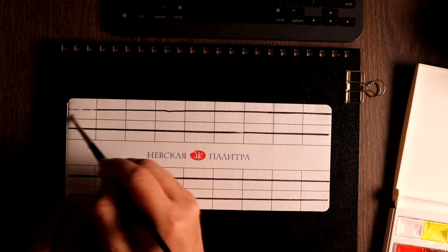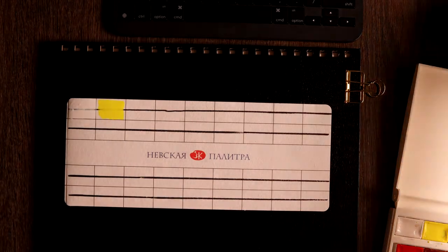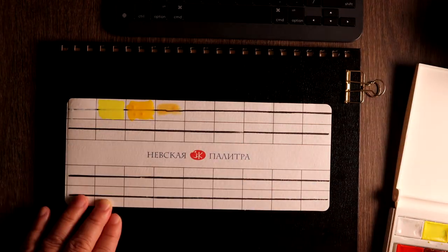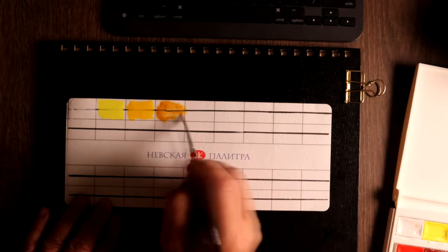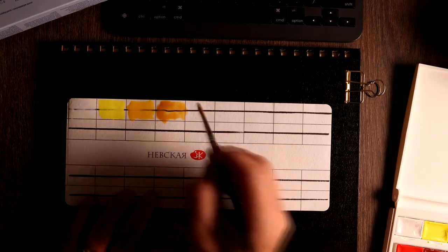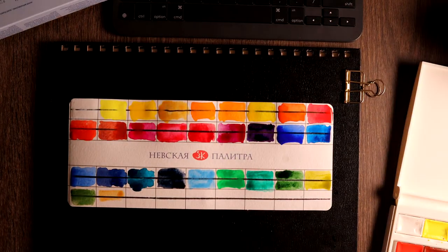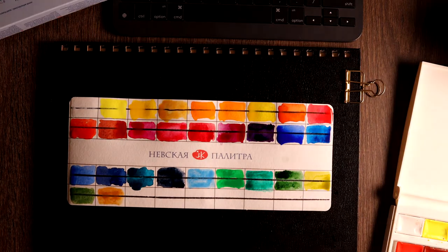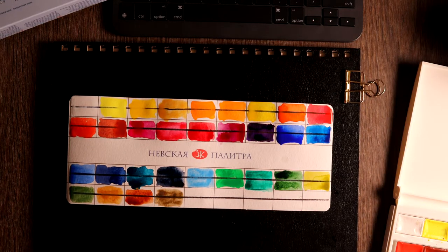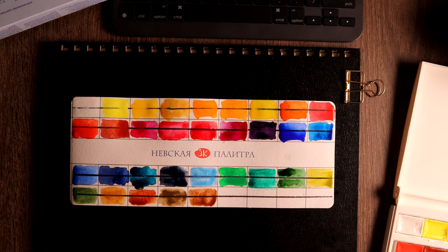Let's do a swatch. I've put a black marker line across all the boxes. The intention is to see how opaque some of the colors are. Although they give an indication of opaqueness — opaque, semi-transparent, and transparent — I still want to see how much it actually is, because opaqueness is a gradient. It's always nice to do your own swatch to get a feel for the color. The colors are brilliant and very beautiful. I'm actually surprised at how brilliant they are. I think they'll be quite nice for the type of painting I like to do.